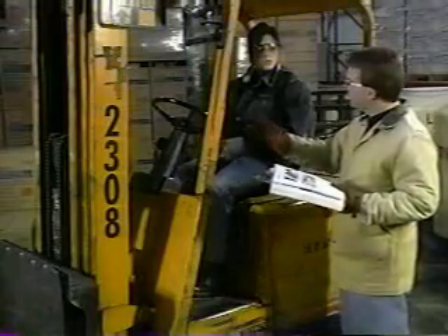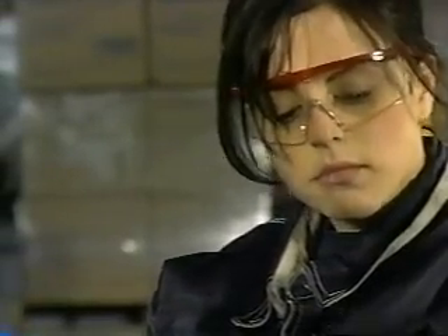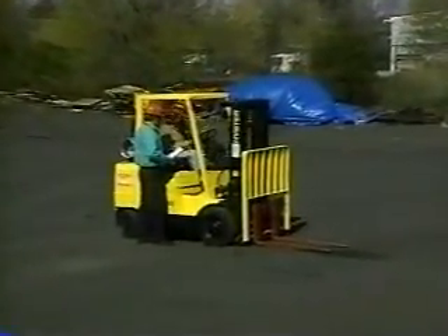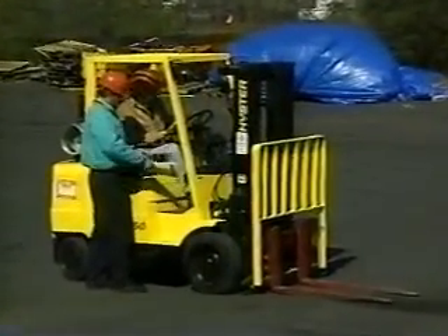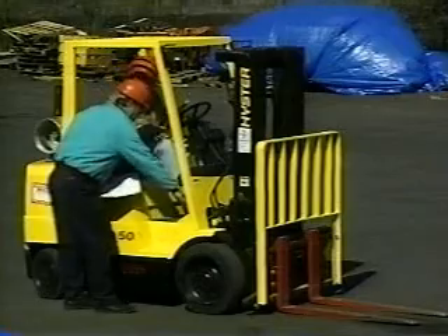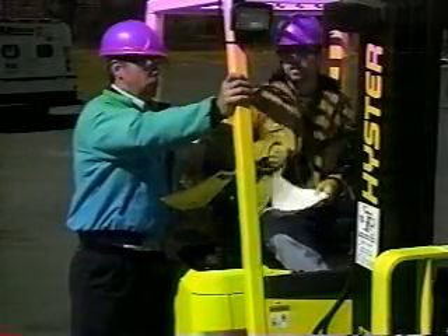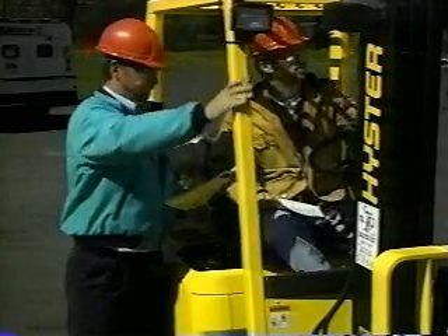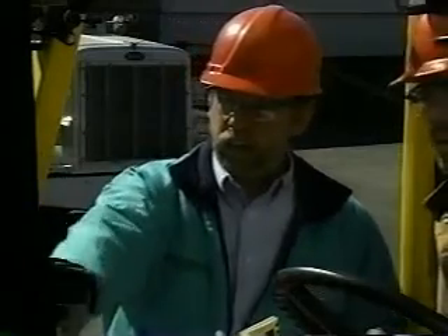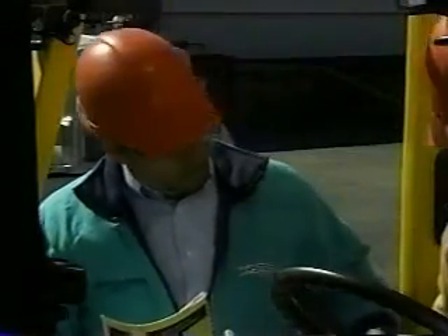Before you can be certified to operate a forklift, OSHA requires that you receive in-depth training on safe working procedures. This includes instruction on how to operate the forklifts that you use and supervise driving practice in a safe area. OSHA also mandates that your ability to work safely with forklifts be evaluated at least once every three years. You may need to undergo some retraining if your evaluation shows that you are not operating the equipment properly.